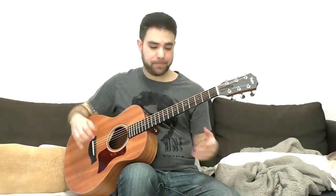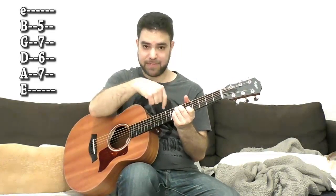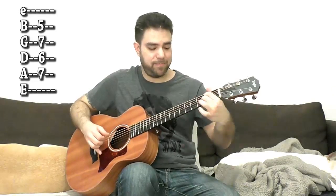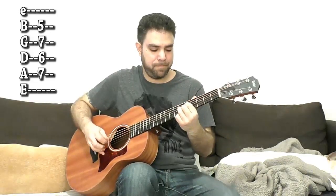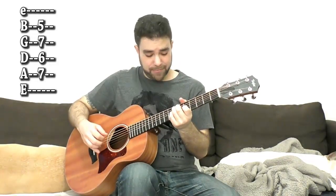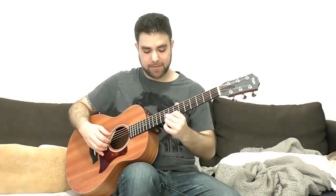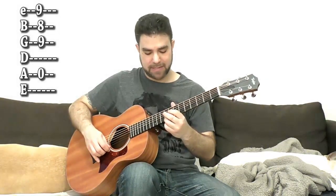For E7, you can take the C7 shape 2 frets up to 5, 7, 5, 7, 6, 7. Then go back to D and back to A — or go back to this A and this E. Now this is where things can get a little bit more complex, because you can also use A7 here, which is a D7 shape on fret 9. So it's 9, 8, 9.